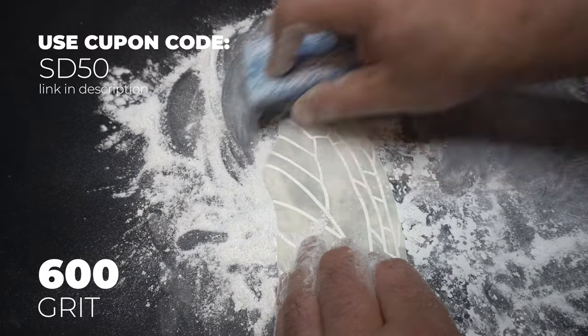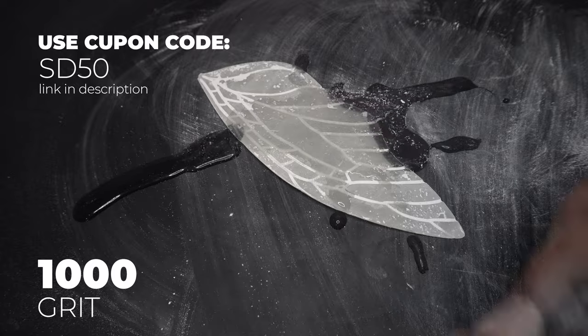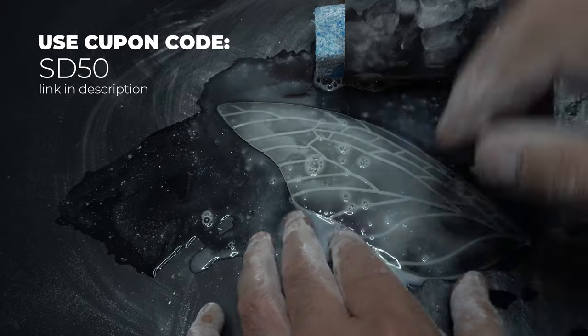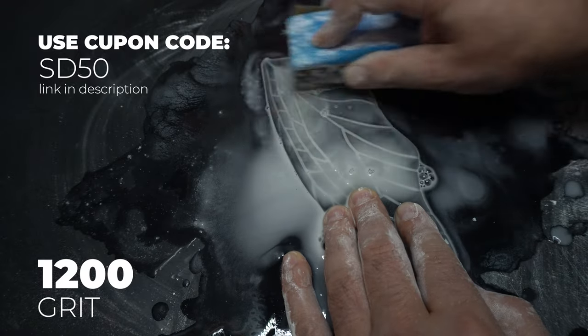Now we're at 600, and it's time to clean up a little bit — I just wipe things away. We're going to do our first wet sand, so I pour some water on it and on the sponge. This is 1000 grit, which is almost like paper, and we're going through again each side and everything. Now you're starting to see some progress.